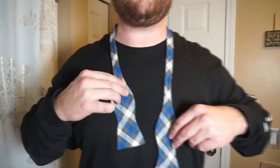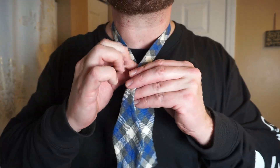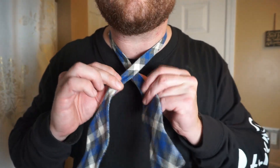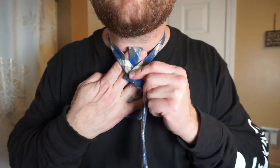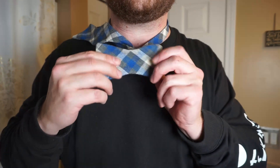This is my right hand going over to my left side. We're going to keep that one longer. Take the longer one, go over the shorter one, go up through the middle, and just put it on the back of your shoulder like that.